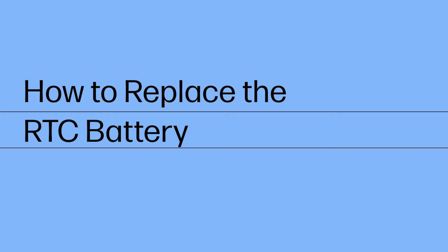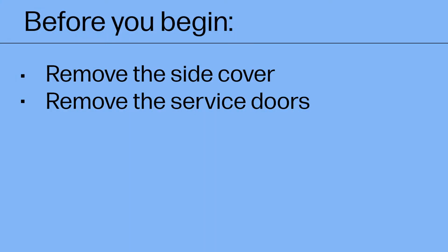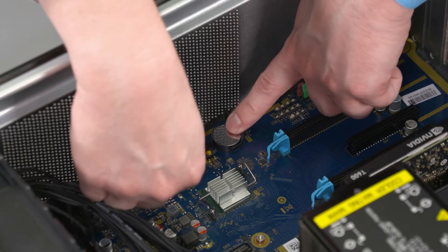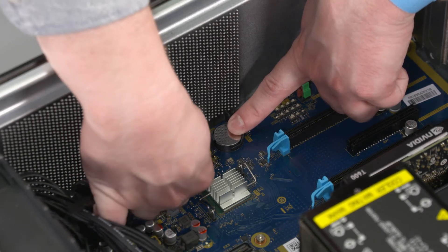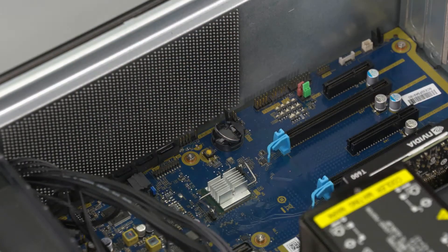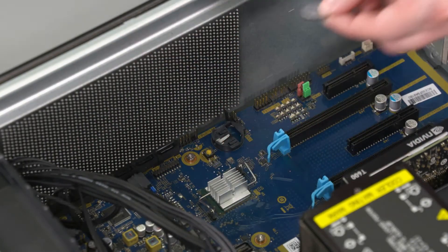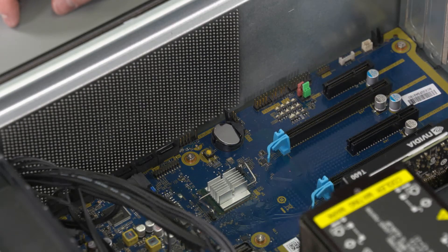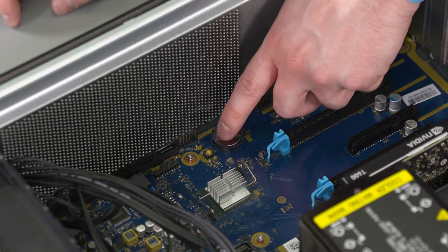How to Replace the RTC Battery. Before you begin, remove the side cover and service doors. To avoid personal injury and damage to the product, use extreme care not to puncture, twist or crack the battery. An internal puncture or rupture to the battery has the potential to cause a short which may result in a thermal event. Removal: Carefully push in on the metal tab on the battery slot until the RTC battery is released. Lift the RTC battery off the motherboard and remove. Replacement: Place the RTC battery in position on the battery slot on the motherboard. Push down on the RTC battery until it clicks in place to secure it.